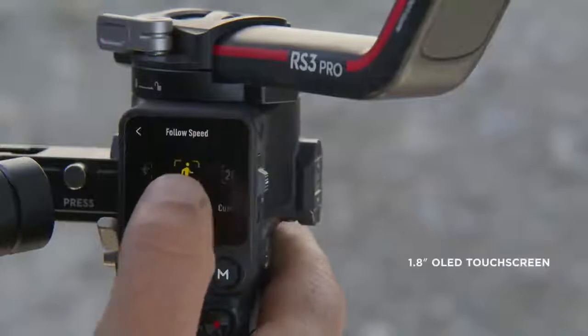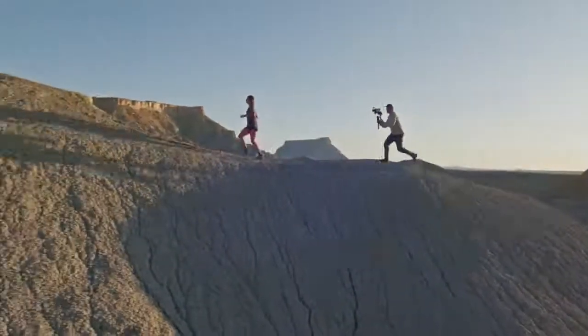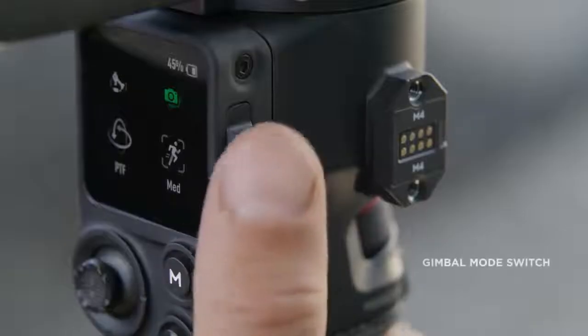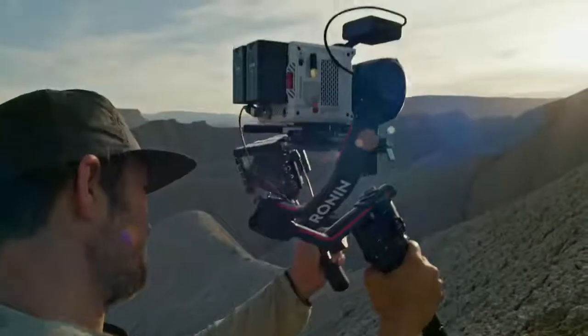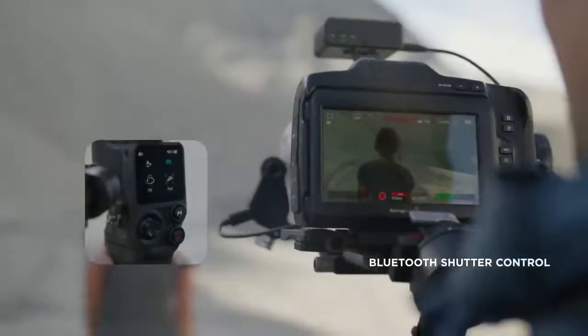A 1.8-inch OLED touchscreen gives you direct access to gimbal settings. You can also quickly switch between shooting modes with the convenient gimbal mode switch. RS3 Pro also offers Bluetooth shutter control, eliminating the need for camera control cables and ensuring seamless connections.